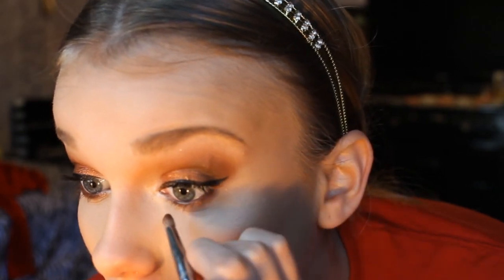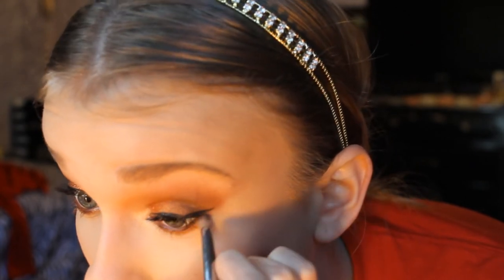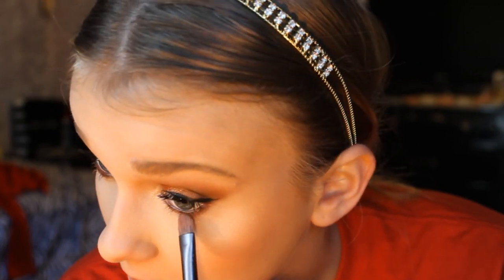And now for my lower lash line, I'm going to take Coco Bear and run that along my lower lash line to really smoke it out. And then I'm going to take the Vegas Lights pigment and just place it over for some shimmer down there.